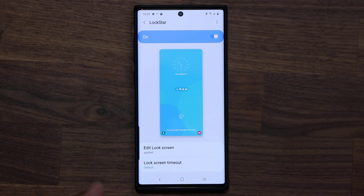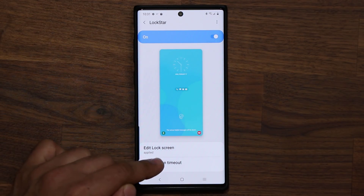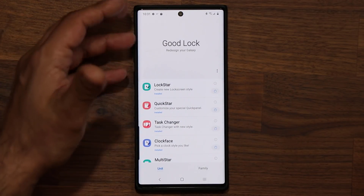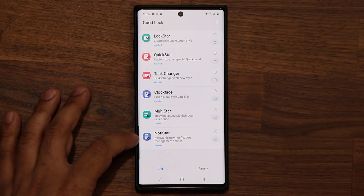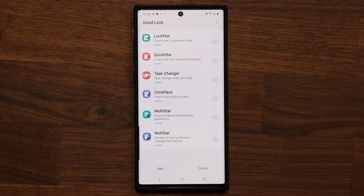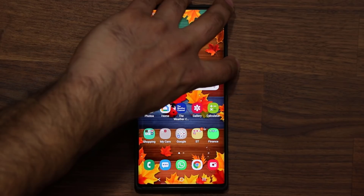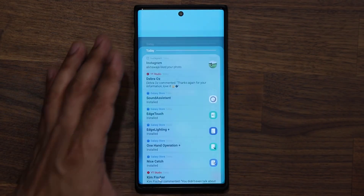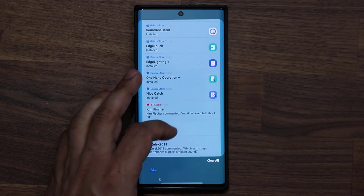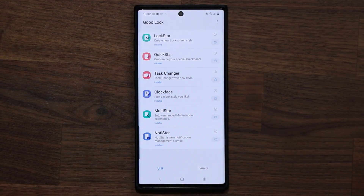Let's go back into GoodLock. You also have a couple of extra options such as lock screen timeouts. But when I go back into the GoodLock suite at the bottom, we have something brand new — that's the NotiStar. NotiStar is the notification management screen. It basically catches all your notifications in one place. Even notifications you already got rid of, it's going to show them to you just in case. When you go to your lock screen, you'll notice an arrow at the bottom — swipe it up and it shows every single notification that came in today. From there you can clear all of them or go through them individually.